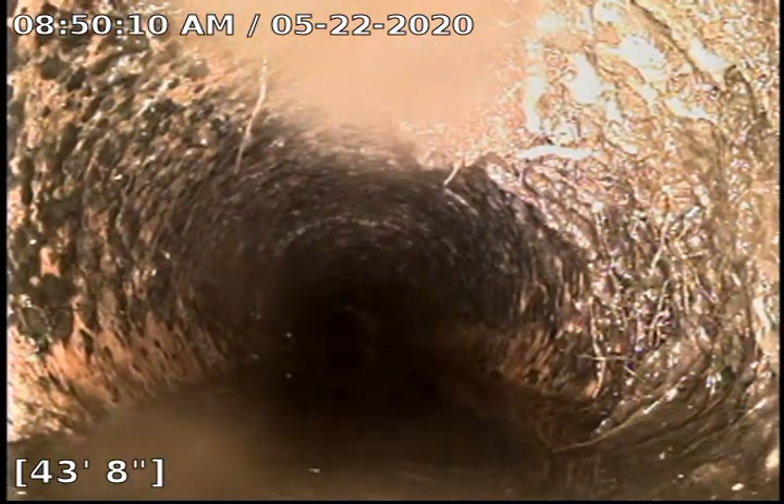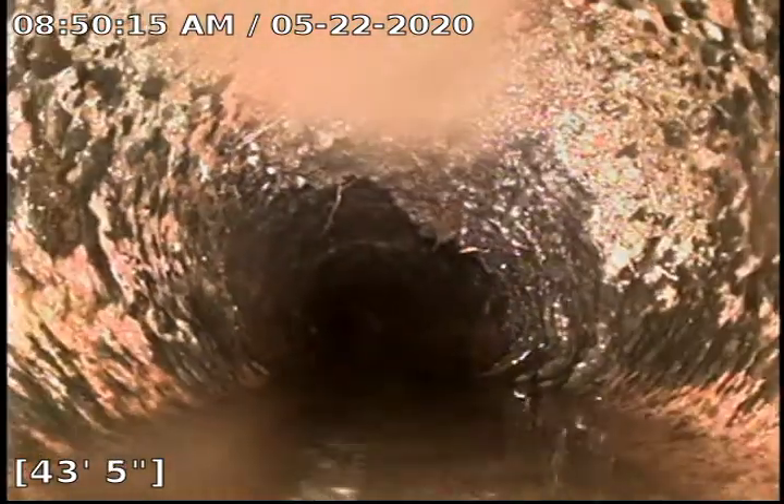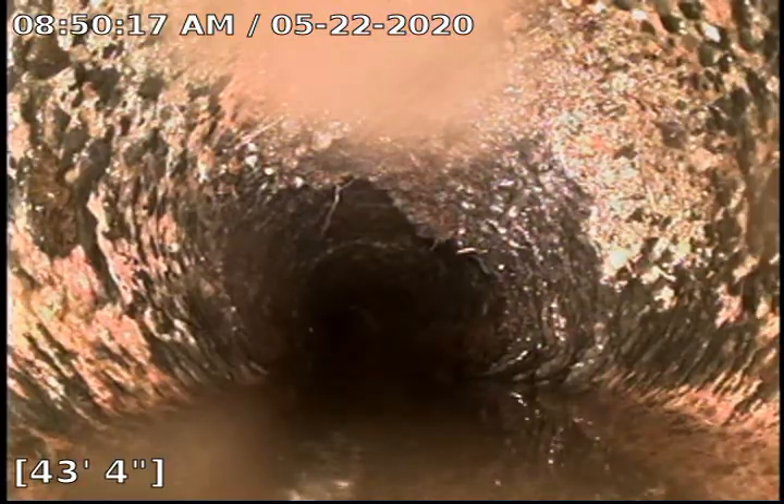Then here at 48 feet we are submerged, and then we pull out at 47. There's probably an offset right here — it's a pretty big offset where we jump up. It is going with the flow; I don't believe it is causing any problems. You can see where roots were growing in right here.